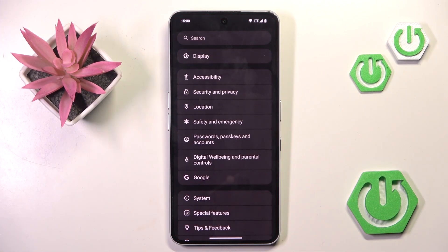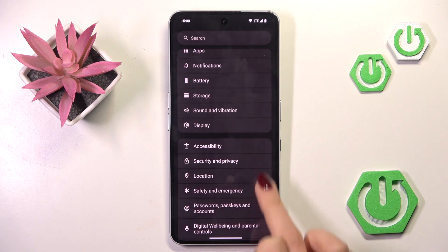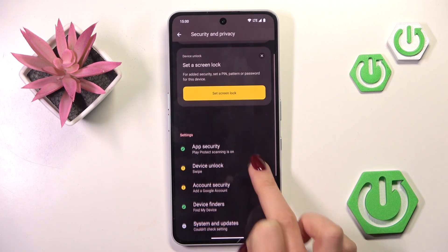At first, open the Settings, then find and select Security and Privacy, and here select Device Unlock.